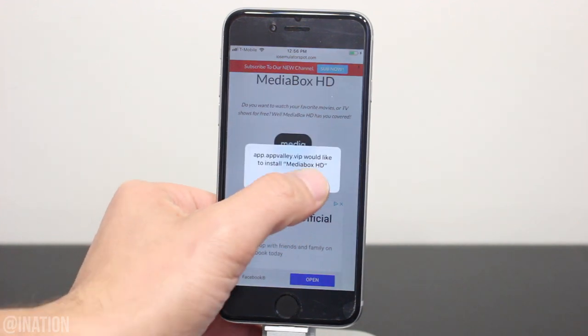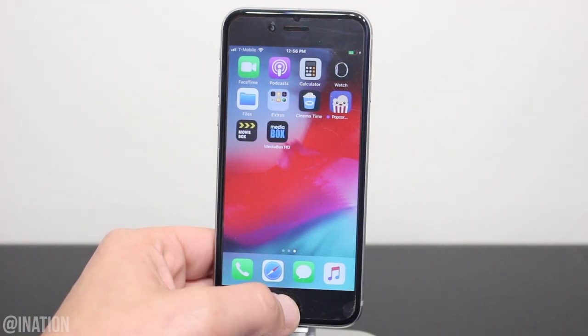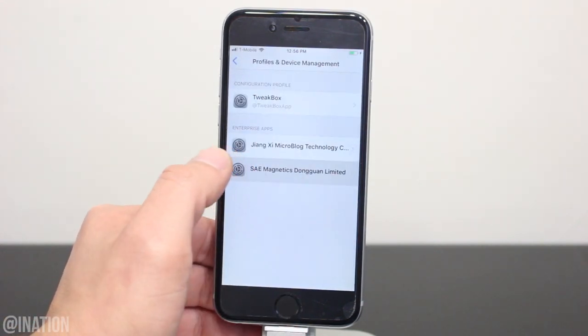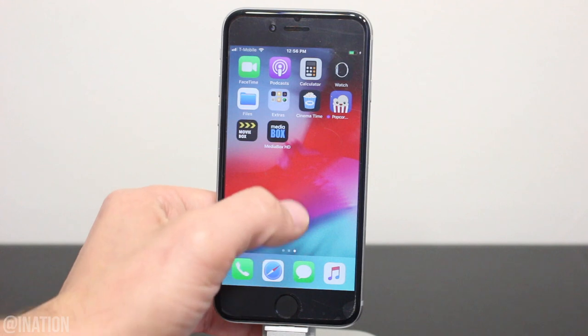Let's tap the icon one more time. When you're prompted, tap install. Now you can hit the home screen and give it a couple of seconds to finish installing. Once it's done, go into the settings, general, scroll down to device management, select this profile and tap trust twice.